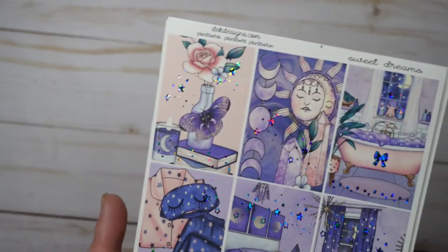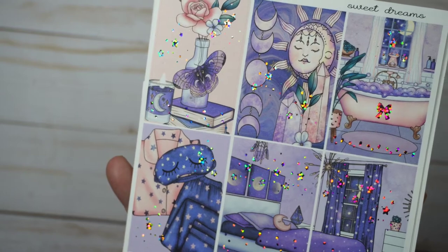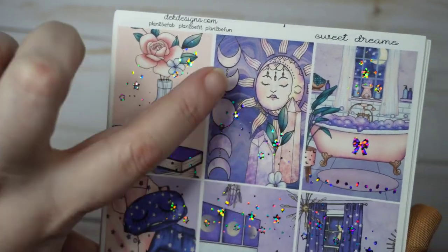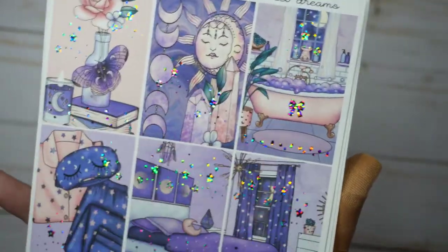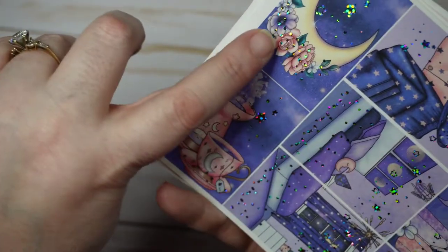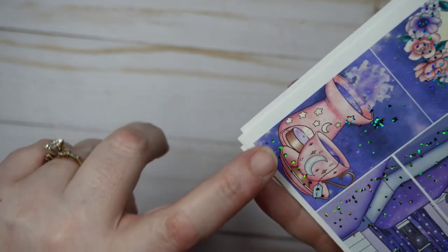There are four kits in this order, plus journaling sheets which are a separate purchase. The first kit is called Sweet Dreams — it's really cute and very purple with silver sparkle foil. It's got butterflies, moons, moon phases, a bedside table with books and a candle, pajamas, a sleep mask, a made-up bedroom scene, a crescent moon with flowers, tea, and a diffuser with steam. Everything foiled, very pretty.